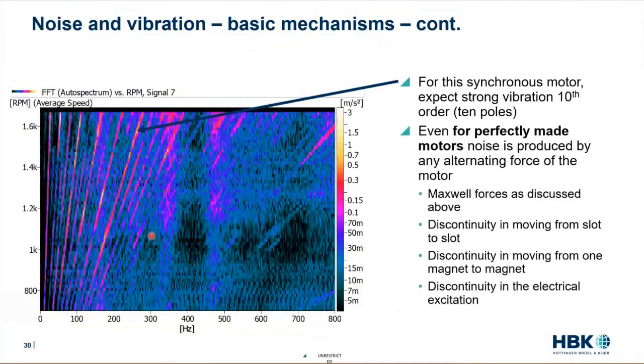This is something in NVH we call a color map, and the brightness of the plot tells you how strong it is. This is from an accelerometer attached to the stator of an electric motor. The x-axis is the frequency in hertz and the y-axis is the RPM. This line here is what we call the first order line — when the motor turns around one time, something happens once per revolution. This is the second order peak — something has happened two times per revolution, et cetera. This motor has 10 pole pairs, so this 10th order is particularly bright. But there are a lot of other orders too, because no motor is perfect.